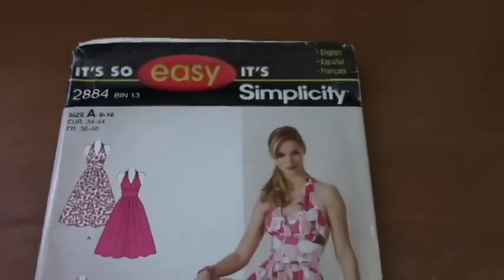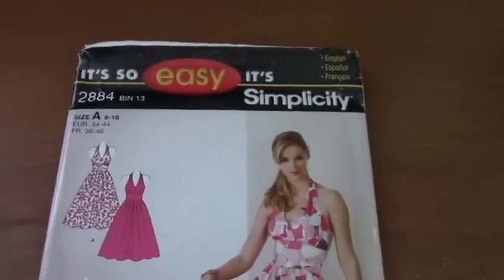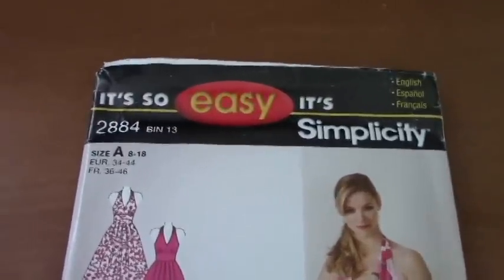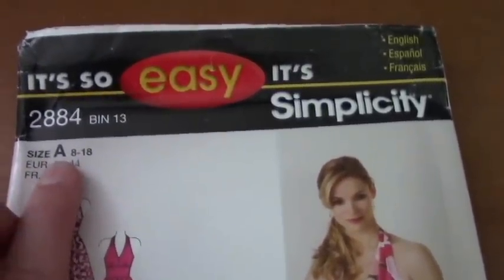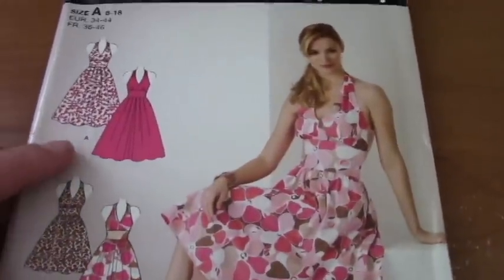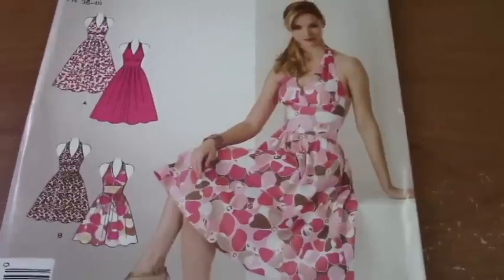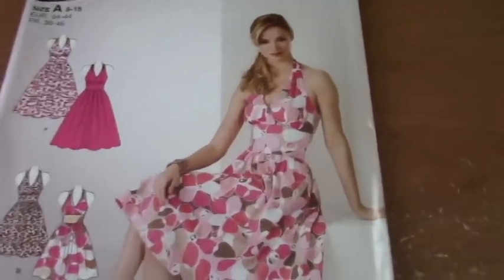Hey guys and welcome back to Sewing with Anastasia. In this episode I am going to teach you how to read a pattern. For our first sewing pattern I've decided to choose a Simplicity 'so easy' pattern, number 2884. This one has two types of dresses, A and B. I'm going to be making B with a slight modification, which I will show you how to do once we start making it.